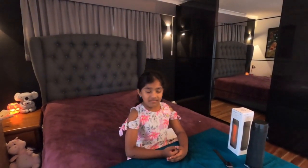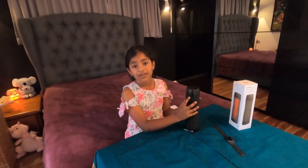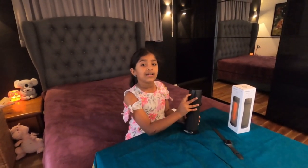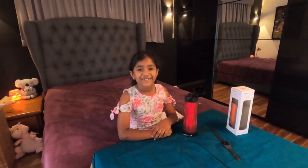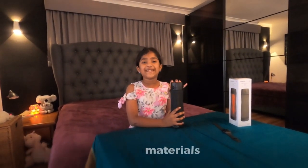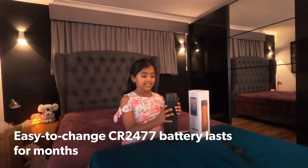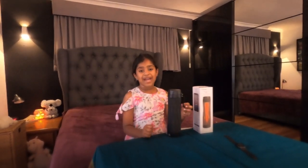Hi guys, today I'm going to be talking about the Hydrate Spark 3 water bottle. It might look like a normal water bottle but it's a smart water bottle. This is the plastic version, but we also have a steel version. Inside the bottle there is a finger loop and battery.